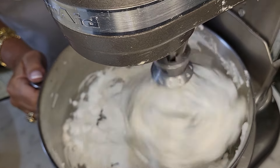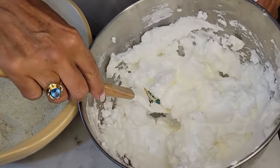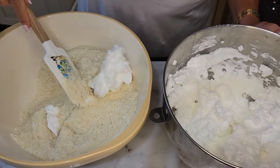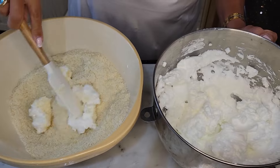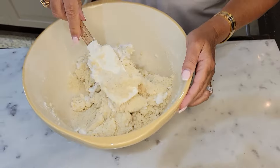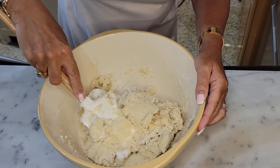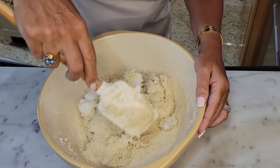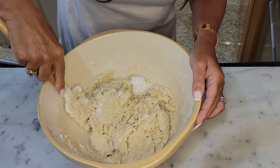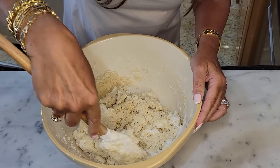We're just going to take the egg whites and fold them into the dry mixture. Mix it in a circular motion, a figure eight, until it becomes a lovely, lovely paste. This is bringing back so many memories. I remember we would only see amaretti cookies when we would go to a party, a special occasion, a baptism.